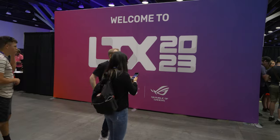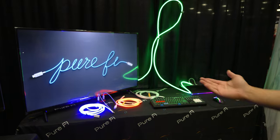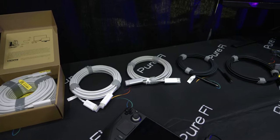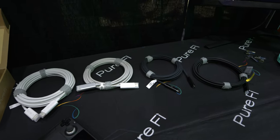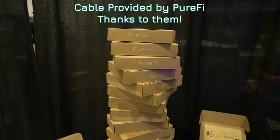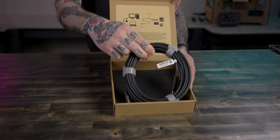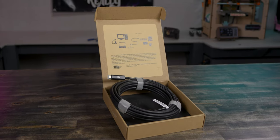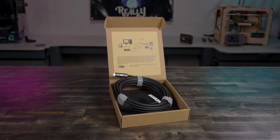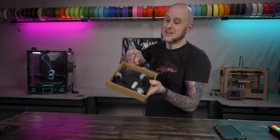But then I attended LTX 2023. Among the many wonderful things there were to see at the event, there was this company, Purify. They produce something that's going to be integral to this project: active optical cables at a reasonable price, relatively anyway. I came home from the event with one of their 15 meter USB-C cables. Now this isn't technically a Thunderbolt cable, but it is USB 4, 40 gigabit per second rated. This cable isn't cheap compared to your Amazon special USB-C cables, but those won't handle the data rates that this thing will, and work with the dock that we're going to be using. We'll come back to that though — let's get this thing installed.